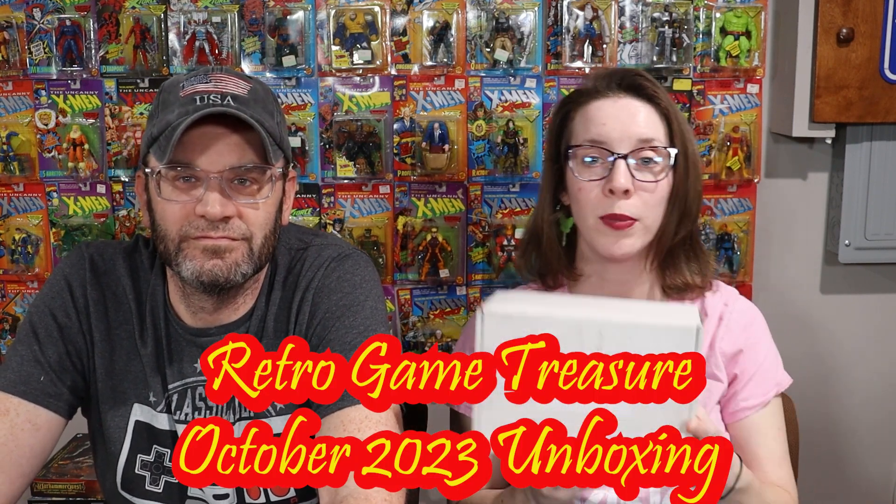Welcome back, it's your boy Fresh. And I'm Mary, and we are a couple of nerds, and today we are going to be unboxing our Retro Game Treasure for October 2023.